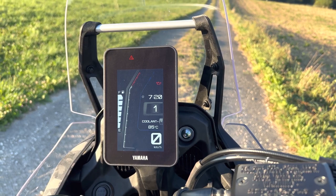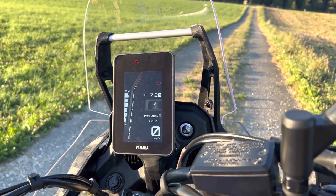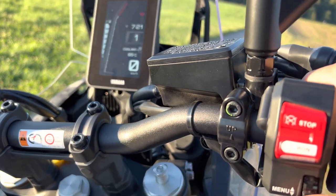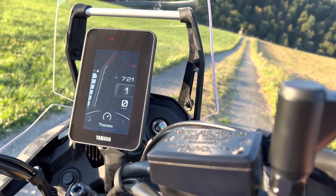You also have the possibility to switch between three modes. This one is the Explorer mode, which is the nicest in my opinion. Then you have a street mode with a round rev meter. And you have the Raid mode, where you can have distances displayed very big, if you're doing a rally or whatever. The display itself is nice. The operation goes through this menu button, as we know it from Yamaha, and you can switch through the menus. You can even connect your smartphone if you want to have notifications about incoming calls.